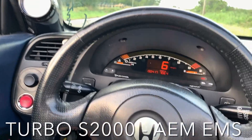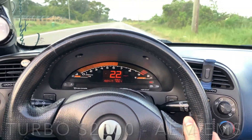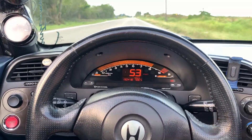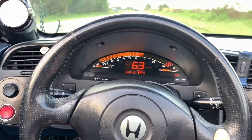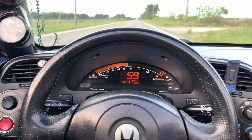All right, Romell, here's a little sneak peek, man. As you can see, the driveability is good.